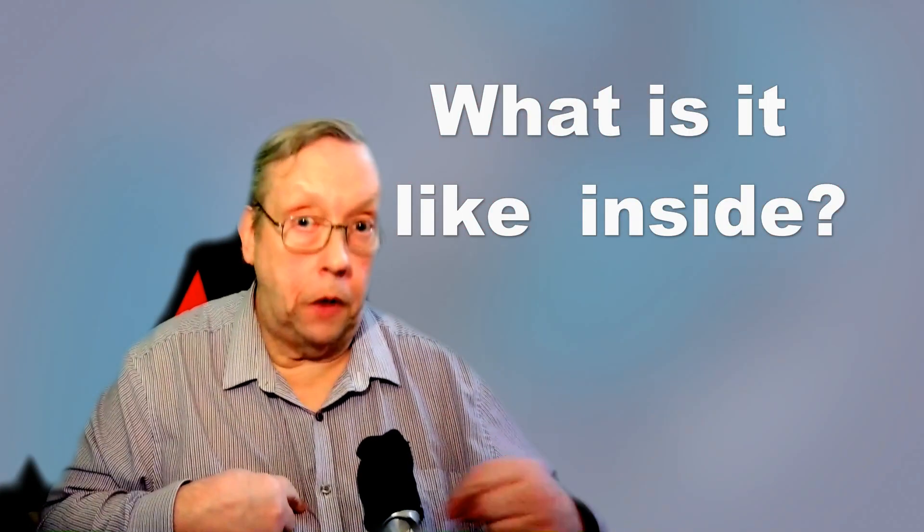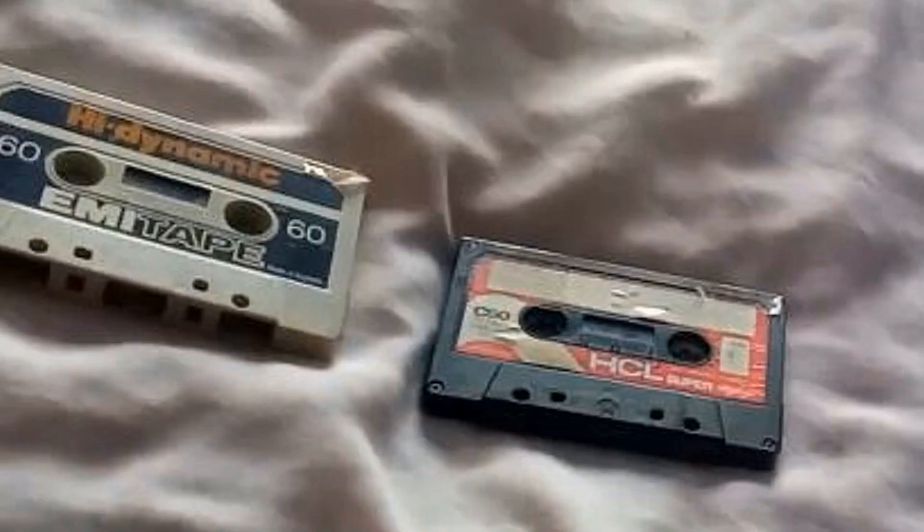Hi, welcome back. Today I'm going to do something that you don't have to — I'm going to take a cassette apart so you can see what's inside it, and I'll point you in the direction of what needs doing if you've got a problem with them. What we've got here is two old tapes, approximately 46 years old, and there are slight problems with them which we'll have a look at.